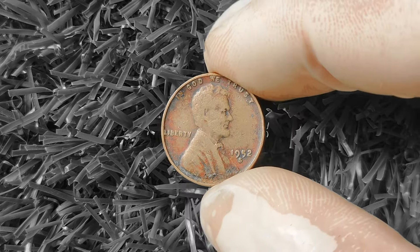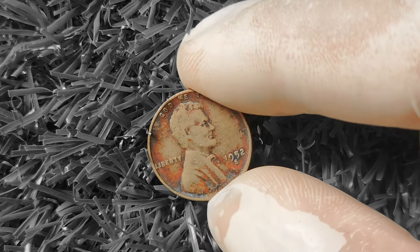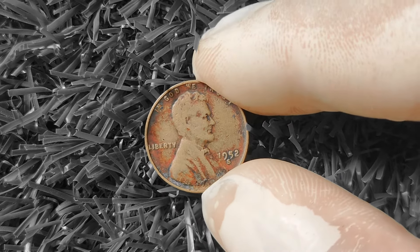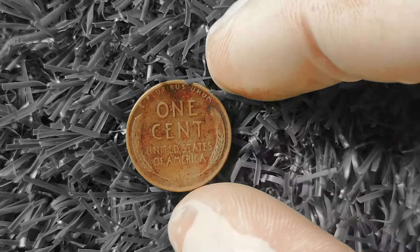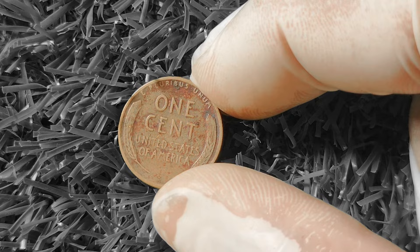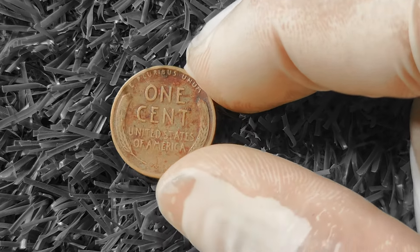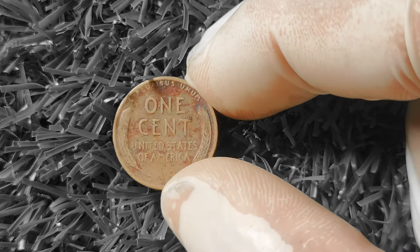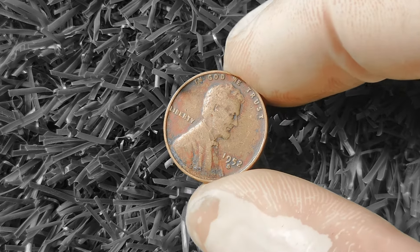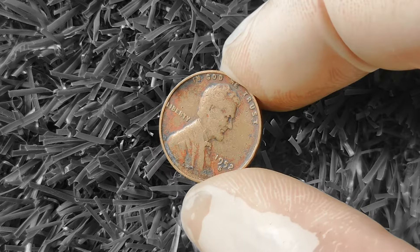Now let's discuss the 1952S Wheat Lincoln Penny. This coin features the iconic image of President Abraham Lincoln on the obverse side, with the words 'In God We Trust' and 'Liberty' engraved around the portrait. On the reverse side, you'll find two wheat stalks framing the words 'One Cent' and 'United States of America.' It's a classic design beloved by collectors and history buffs alike.